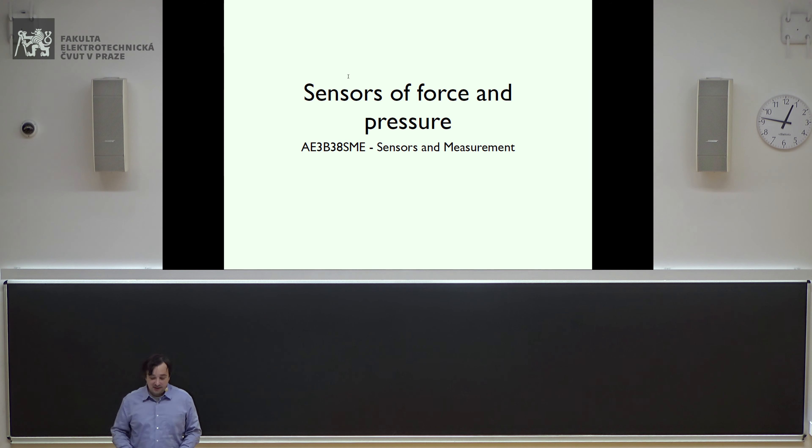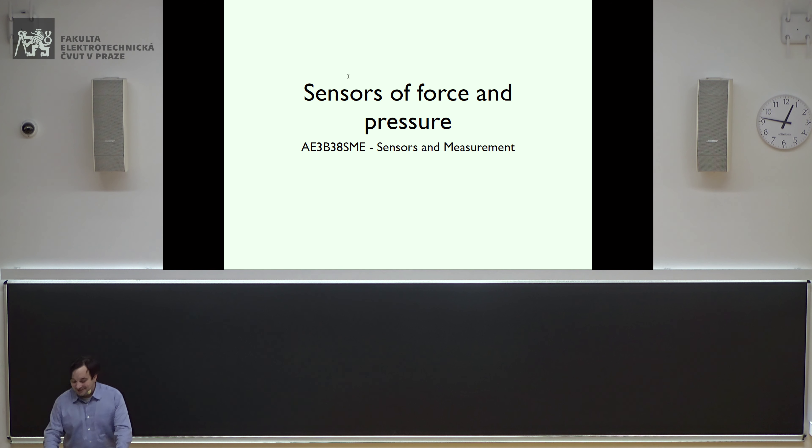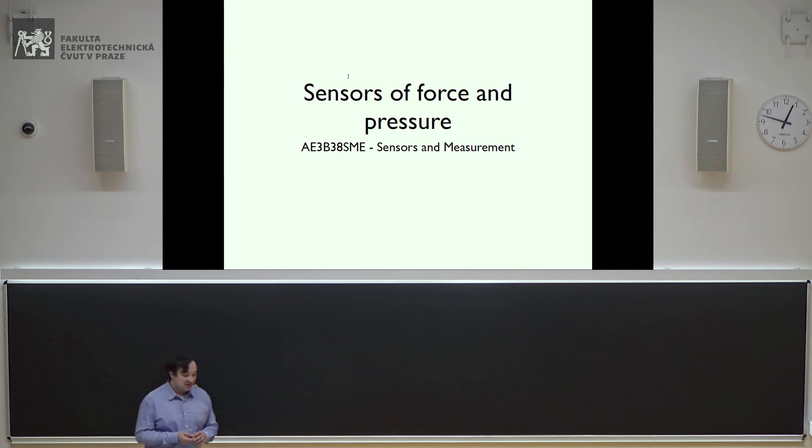Before starting this topic about sensors of force and pressure, I'd like to briefly discuss — and I always say briefly but talk for half an hour, sorry — there was a question in the first test which was evidently quite difficult, because only two students answered correctly. Basically everybody else chose the wrong answer. I guess the topic was not very clear, and if almost everybody failed, it means I wasn't able to explain it clearly enough. I'll try to explain it better.